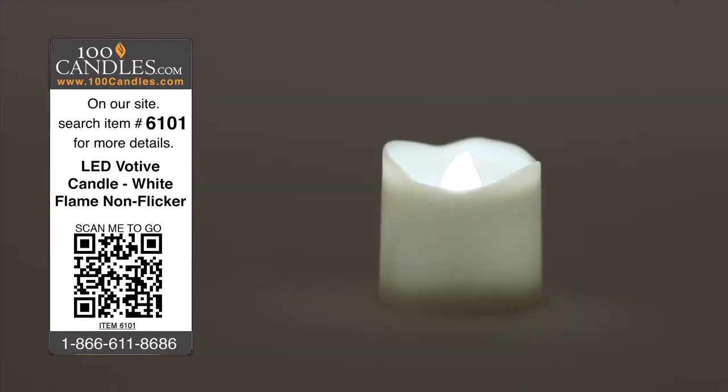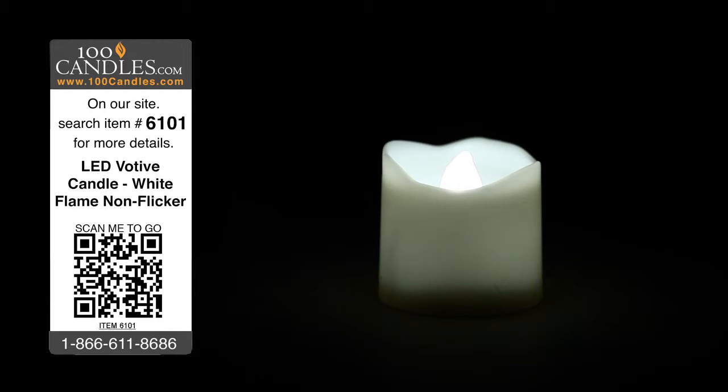Votive candles are great for weddings, holiday parties, romantic evenings, or a bit of mood lighting in any space. And they're always a hit as fun and unique party favors.